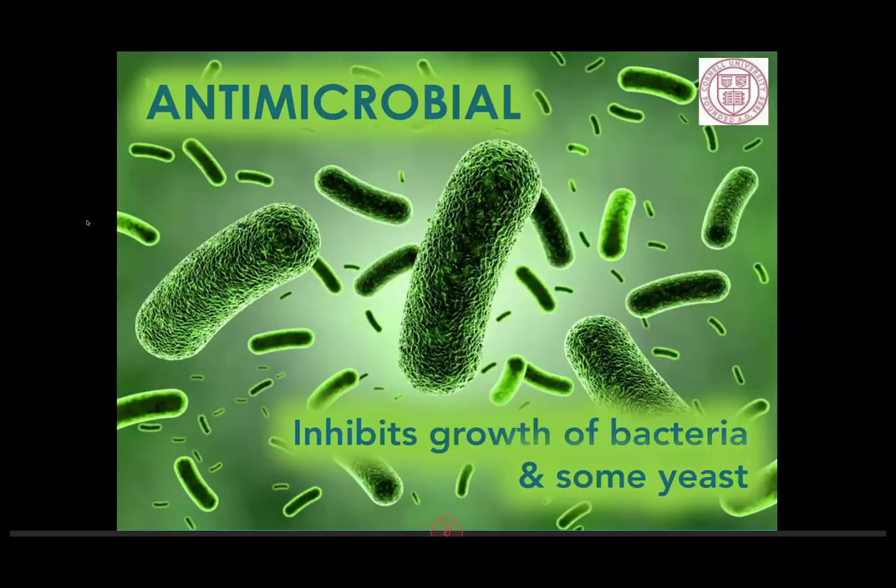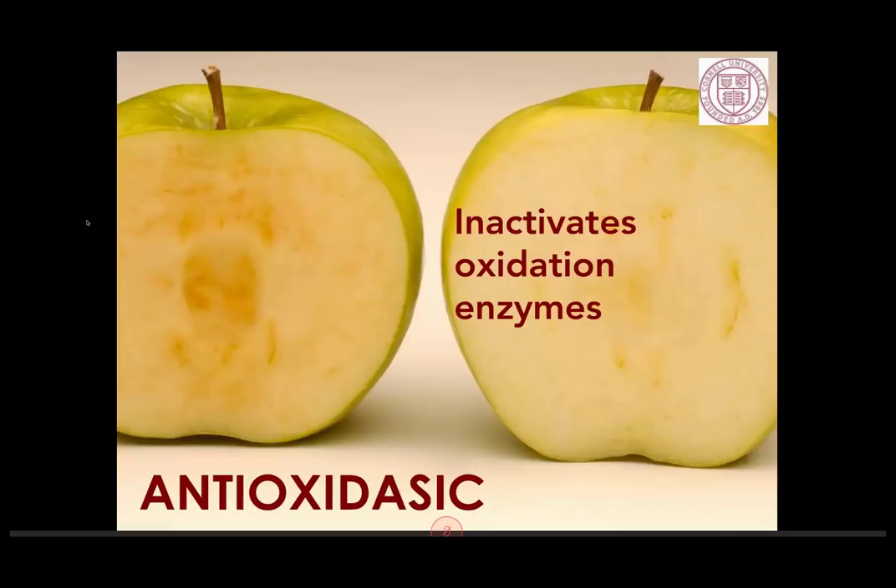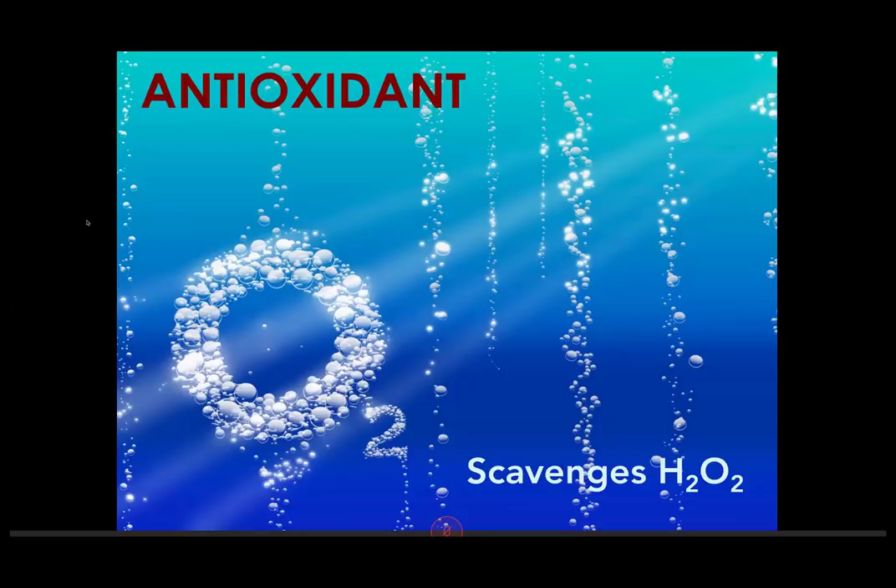The second important function is that it's an antioxidant, which means it can inactivate oxidation enzymes — the enzymes that start to turn our fruit brown when cut and exposed to air. That's why we get that vibrant orange color in dried apricots. It's put on salad bars sometimes to keep lettuce from browning. Polyphenolic oxidases and other enzymes that cause browning are inhibited. It also scavenges hydrogen peroxide (H2O2) formed during oxygen reaction, so it doesn't stop the oxidation chain from starting but halts it at a production step along the way.